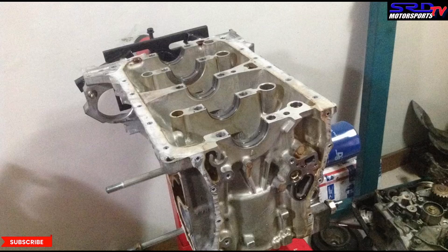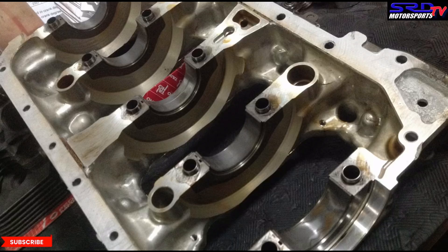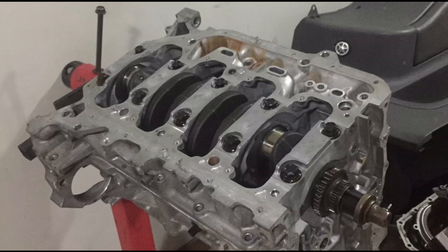Here we are with the block, OEM main bearings ready — brand new and actually coated. We drop in the crank with the main girdle; you can see the bearings are brand new. The crank is torqued really well — it's back at its home and it's going to be there permanently.